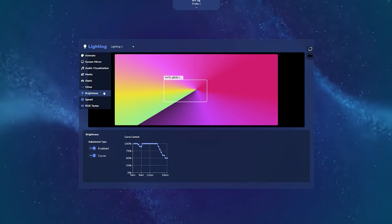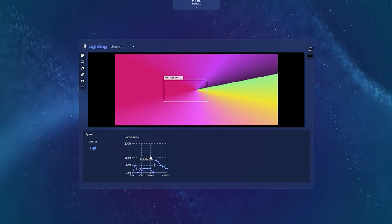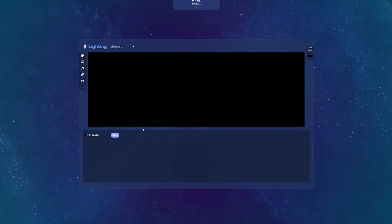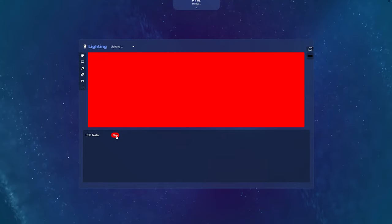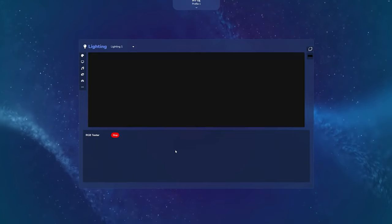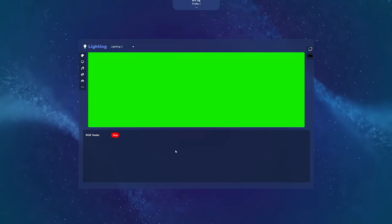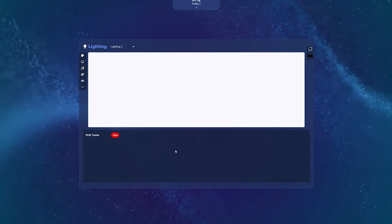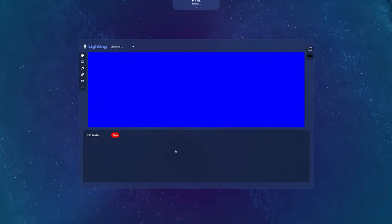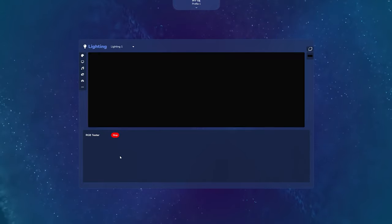The only problem I'd say is that if you turn the PC off without pressing the button at the back, it does tend to flicker — I don't know if that's just the unit I got. This is the RGB tester; it goes through every single RGB color so you can see what the colors look like on the mat itself.